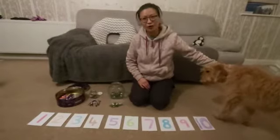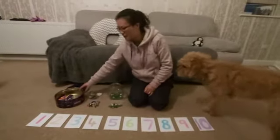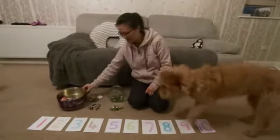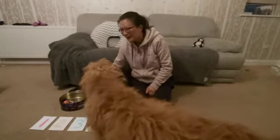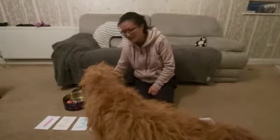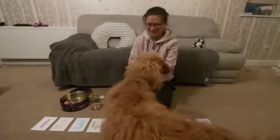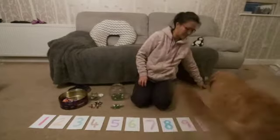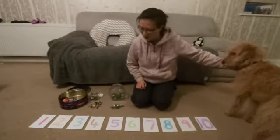You'll also need a big pile or pot of objects — different objects if you want to. I've got a tin of chocolates left over from Christmas, I've eaten most of them! I've also got some buttons and some marbles.